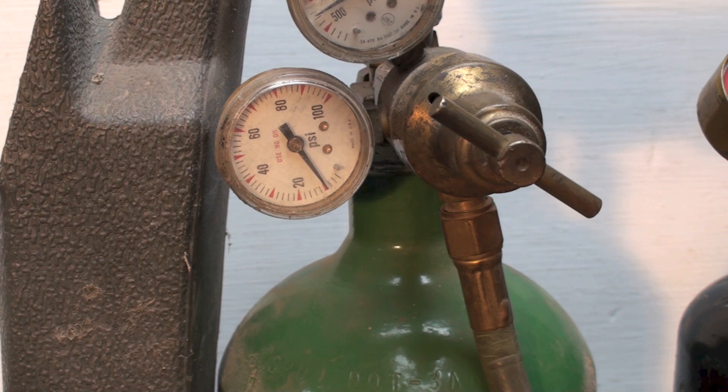Think of the two numbers: 10 and 5 — oxygen at 10, acetylene at 5. Your oxygen should always be at a higher pressure than your acetylene. You may want to run the oxygen up to 12 or 13 for some work, but for torch work, brazing, and the like, you usually don't need it much higher than that. The setup is now ready to go.